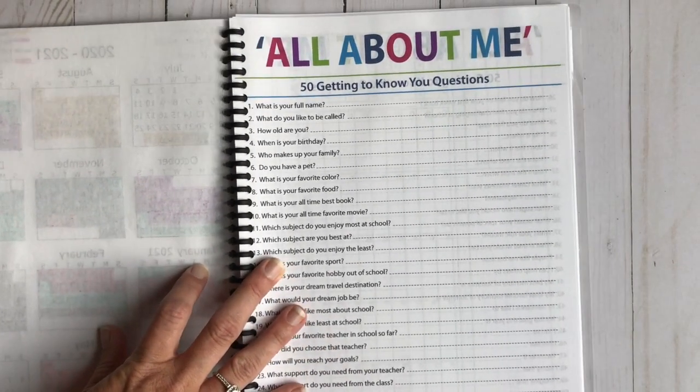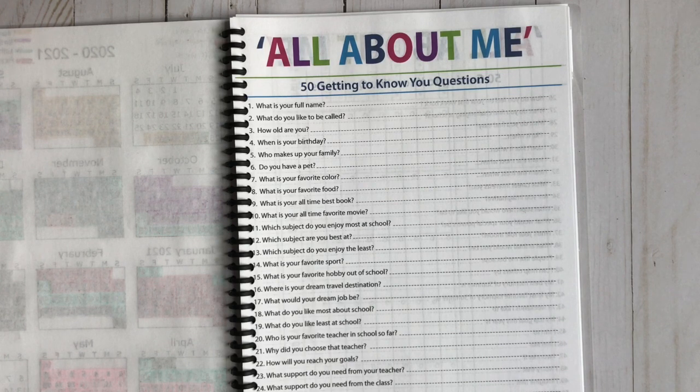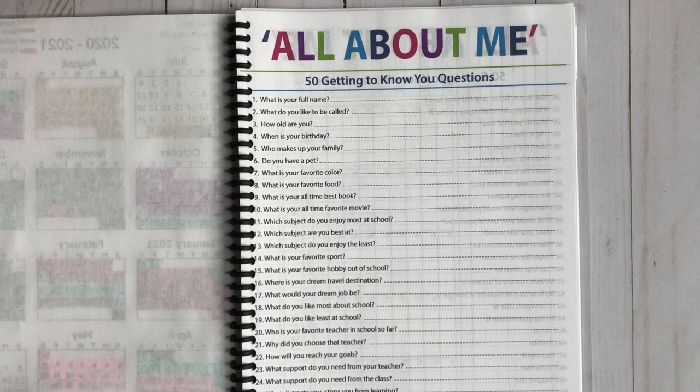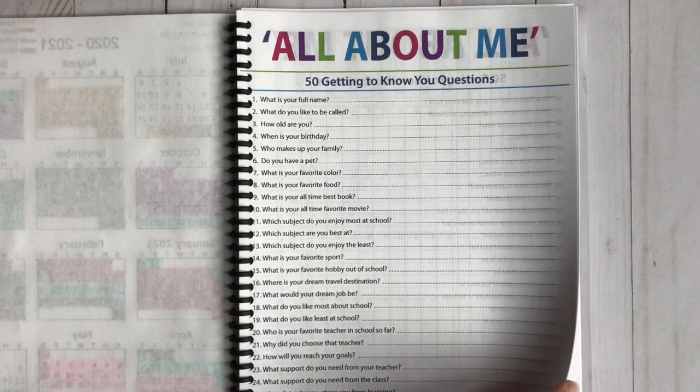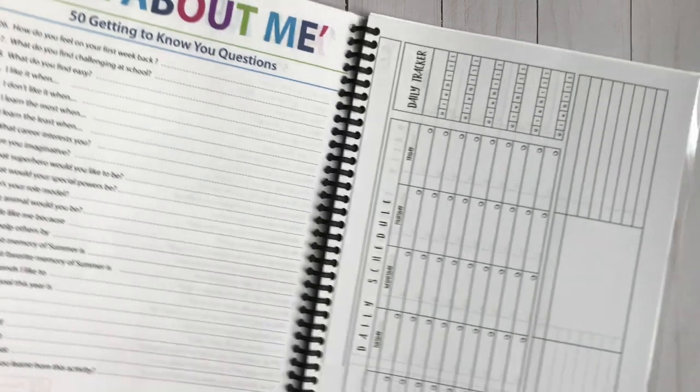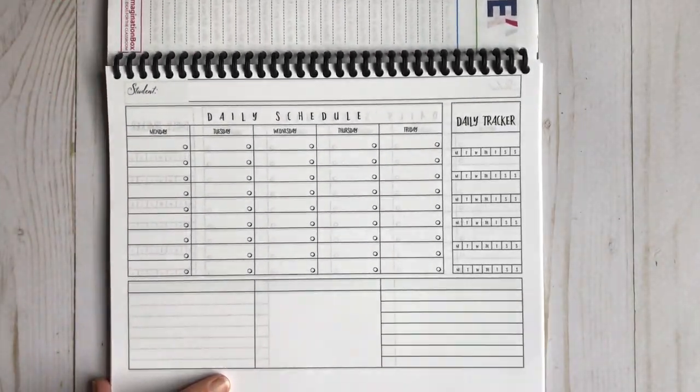I also found this for free — I love to do these at the beginning of the year. I do one at the beginning and the same one at the end so I can see how his likes have changed over the year. This is an 'All About Me' — 50 getting-to-know-you questions. It's from The Imagination Box and it was free on Pinterest, front and back. I usually make him a checklist but I found this one — someone shared it on Instagram. It's from Anna Vance Paper Co., one of her downloadable pages.